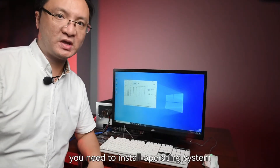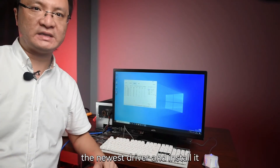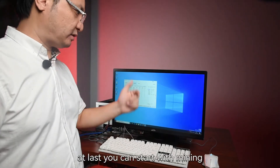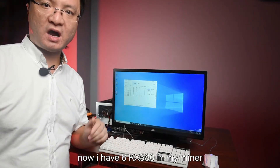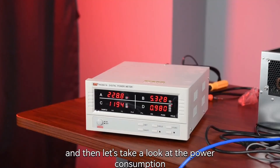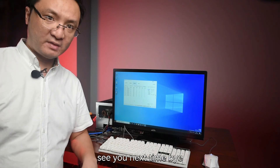After building a miner, you need to install an operating system — Linux or Windows, both are okay. Then you need to download the latest driver and install it, then download a mining software and register an account or log in to your own account. Then you can start mining. Now I have 8 RX 580s in my miner, so it's totally 240 MH/s. The power consumption is about 1200 watts. Thank you for watching, and hopefully this video will help you with building an ETH miner. See you next time. Bye-bye.